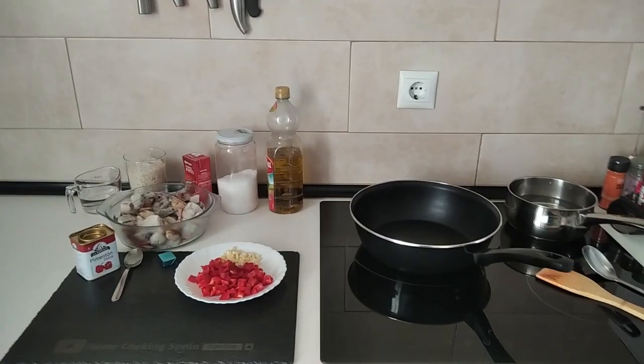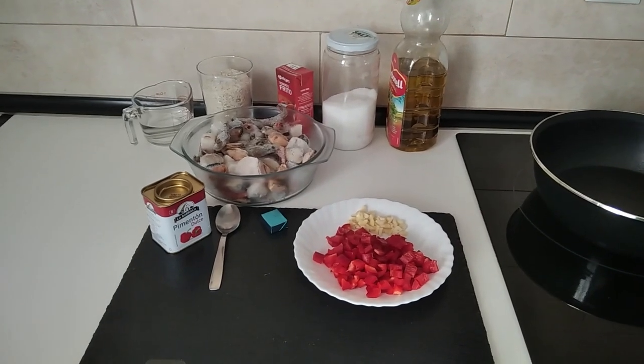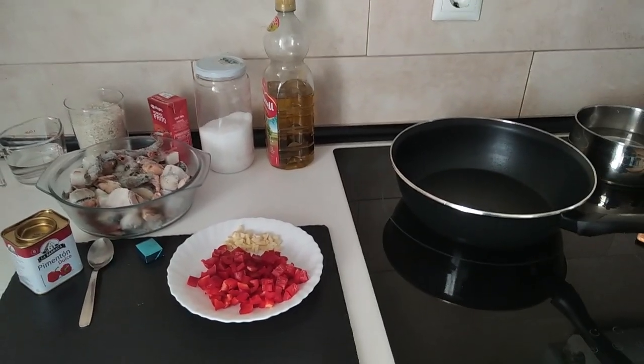Hello and welcome to Home Cooking Spain. For today's lunch I'm going to be making mixed seafood with rice. So let's begin.